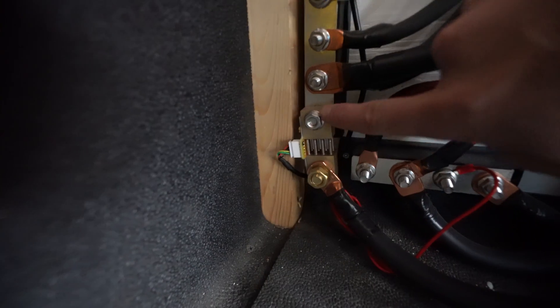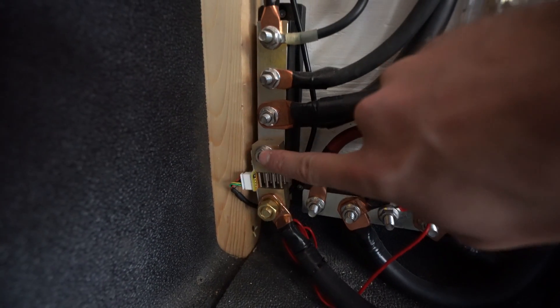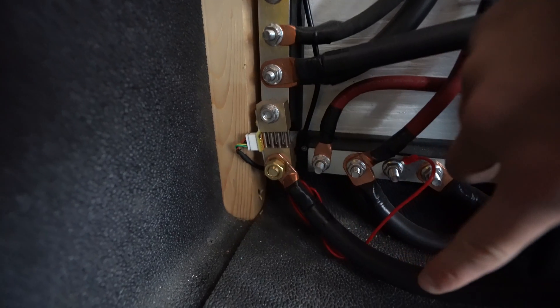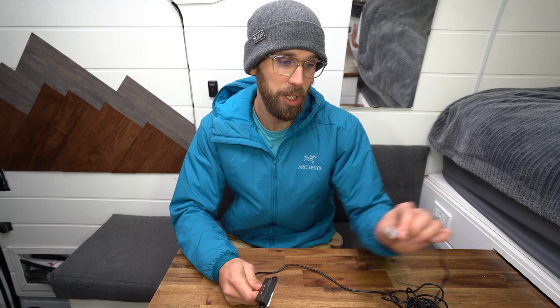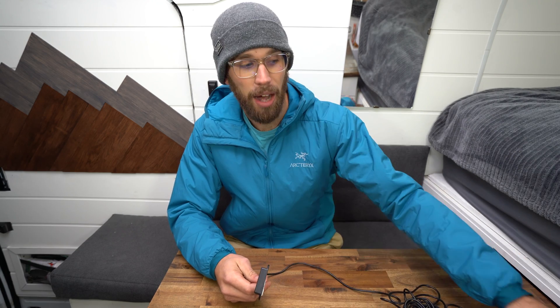A shunt basically measures every amp that goes in and out of the battery. What I think Renergy should do — and I'm no electrical engineer — is if they could use this BT2 and simply plug it into a shunt, that would be very accurate and I feel like it would solve so many issues. They could also tweak the app and make it a lot better.